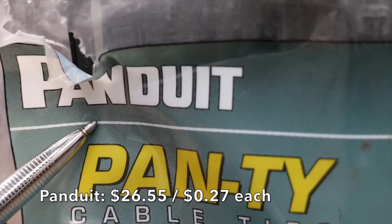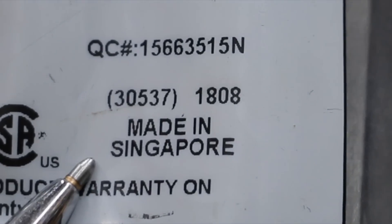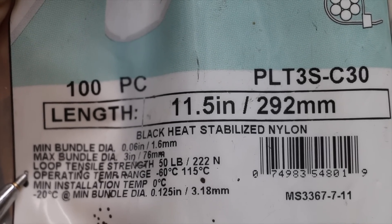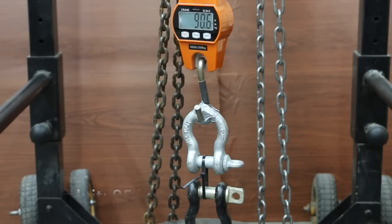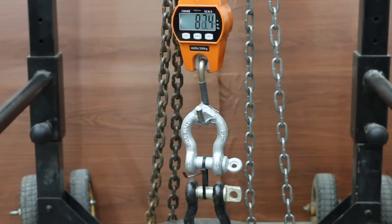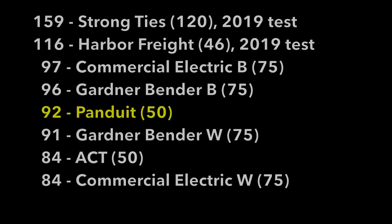Costing 27 cents each, the Panduit brand features rounded edges and a curved tip that speeds installation, made in Singapore. The loop tensile strength is 50 pounds, operating temperature minus 60 to 115 degrees Celsius. Just like most other brands, Panduit uses a triple locking mechanism. It's only rated for 50 pounds but did well at 95 on the first sample, 93 on the second, and 87 on the third. Three out of three times the locking mechanism was the failure point. However, it far exceeded its 50-pound rating with an average of 92 pounds, moving into fifth position.